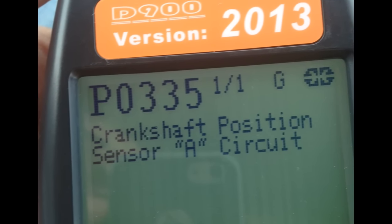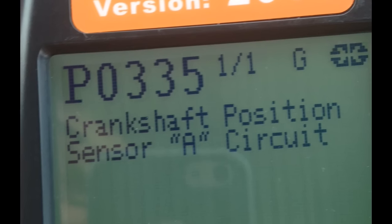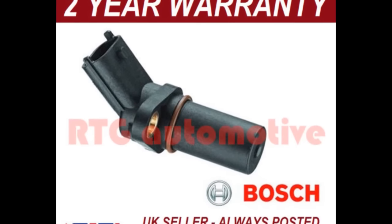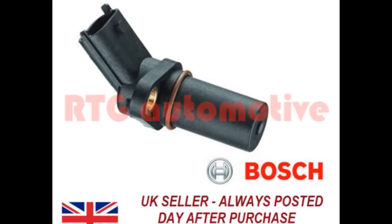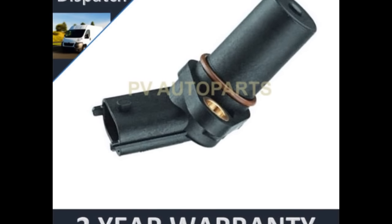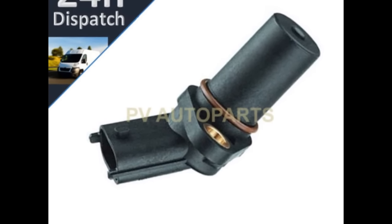This will give you a fault code number — in this case P0335 — and depending on your scanner it might give you a description as well. Crank sensor failure is quite a common fault, so you'll be able to pick up a sensor quite easily from your local motor factor store or on eBay. They're quite cheap; typically I paid £15, which is about 15 euros or maybe just a few more dollars.